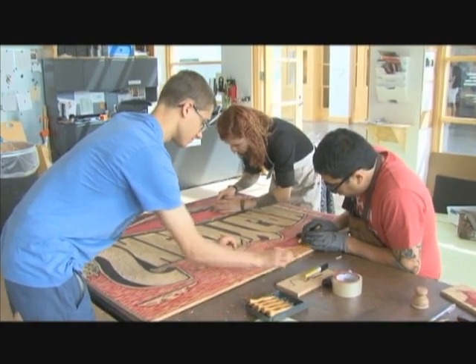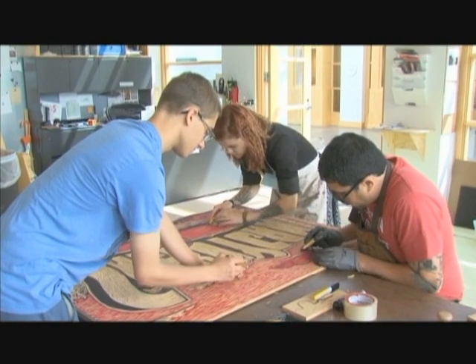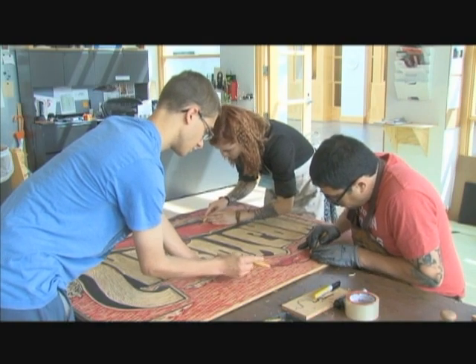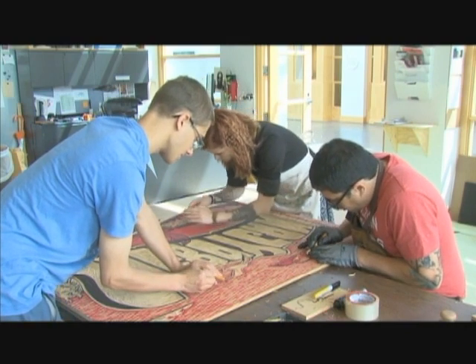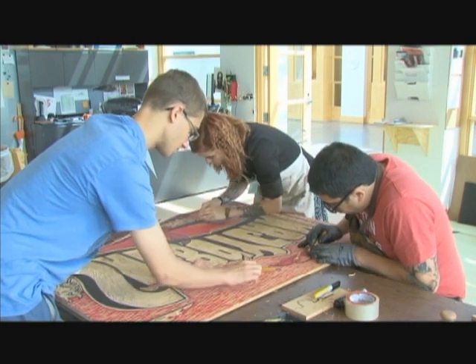I'll be accomplishing a few community projects culminating in our final steamroller block printing. Right now I have two 3-foot by 5-foot woodcuts that I've been working on with the community for the last three weeks, carving along with giving some printmaking demonstrations, wood carving, screen printing demonstrations, and sharing my love and process of printmaking with the community.